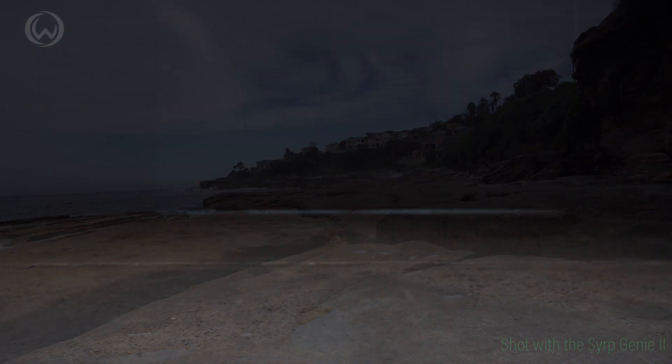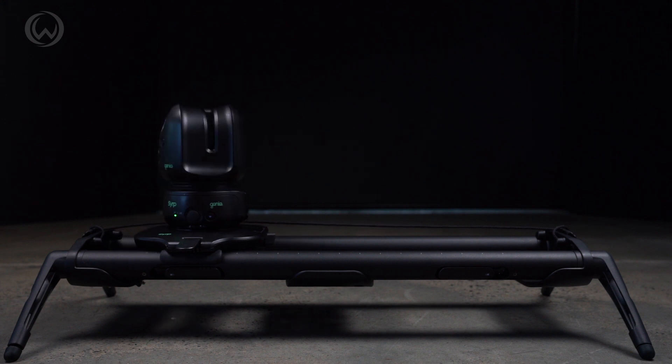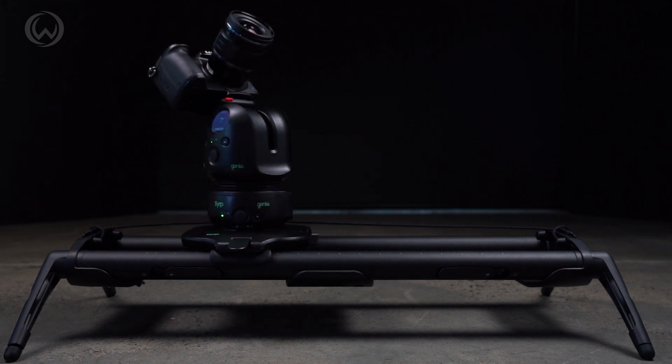The 3-axis kit is made up of three parts: the Magic Carpet, the Genie 2 Linear, and the Genie 2 Pan and Tilt. Just add your camera and you're ready to go.